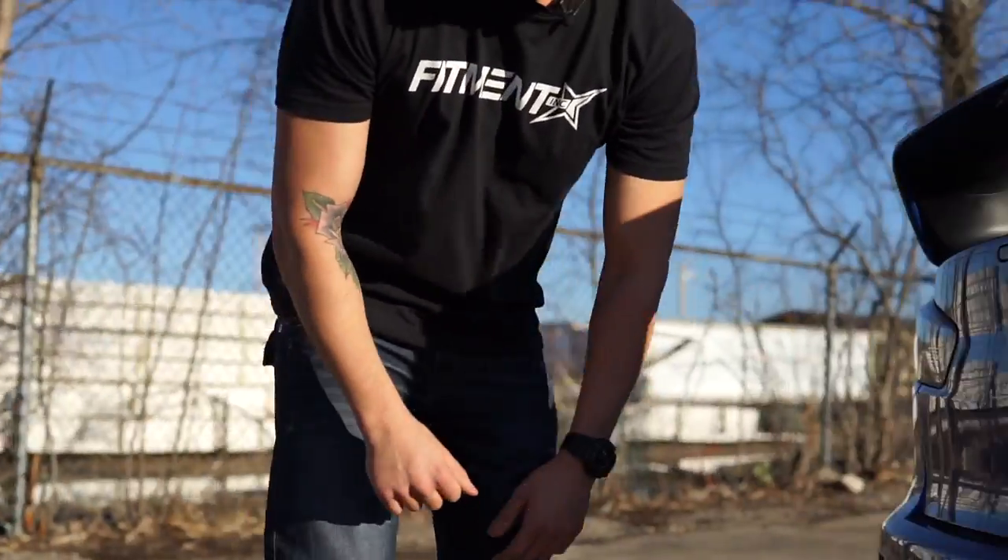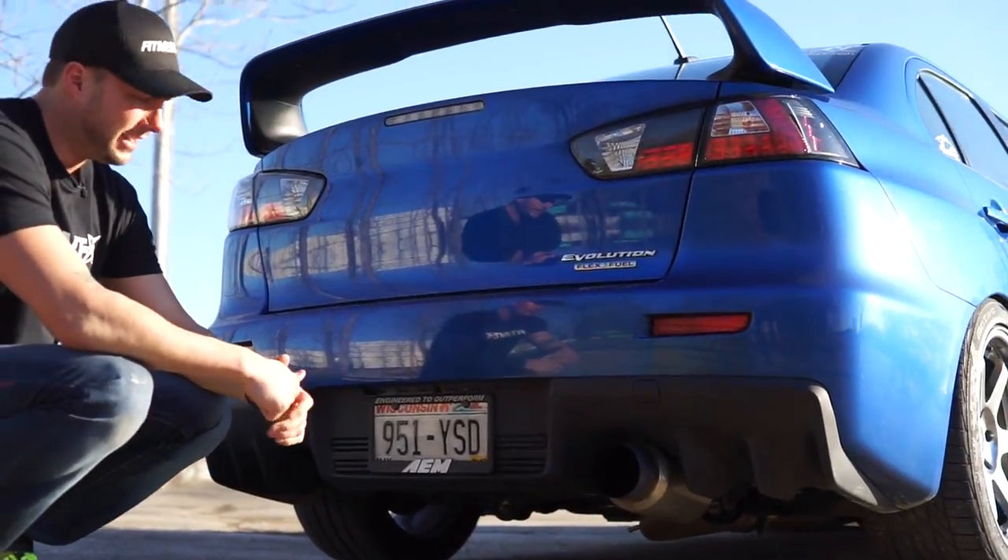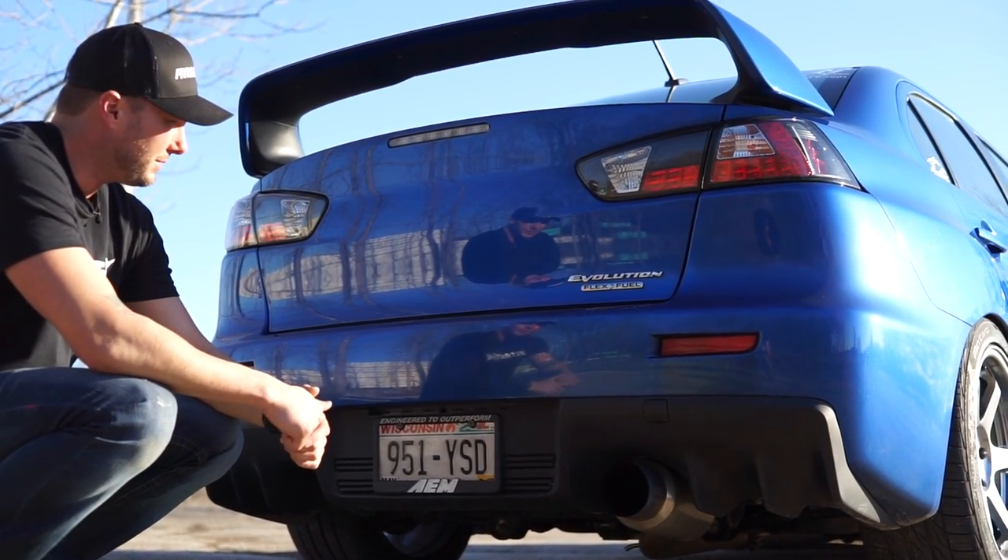If you cruise around in the back, he's got a three inch NVIDIA exhaust. Now this is turbo back, a catless down pipe on here. Exhaust sounds real good.